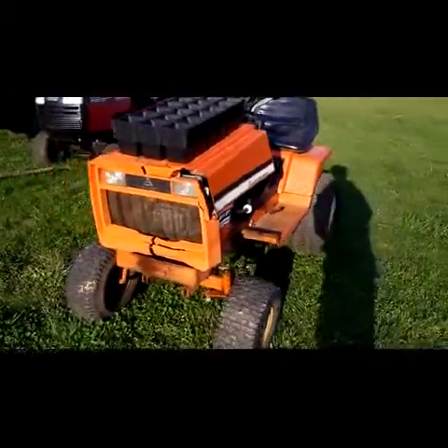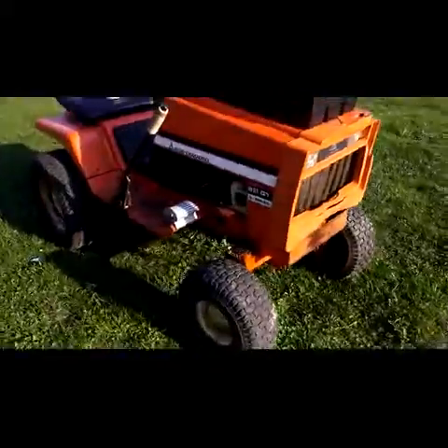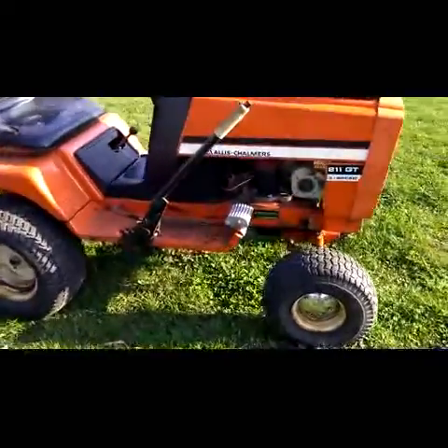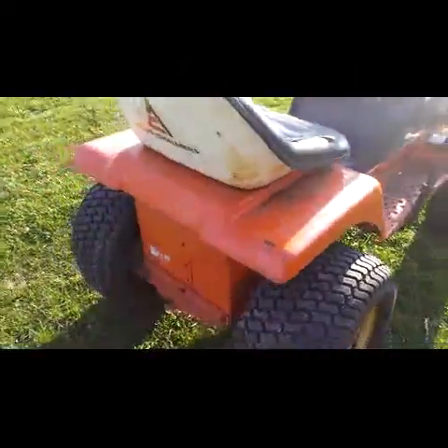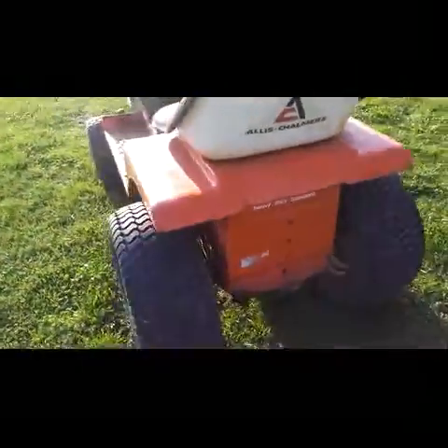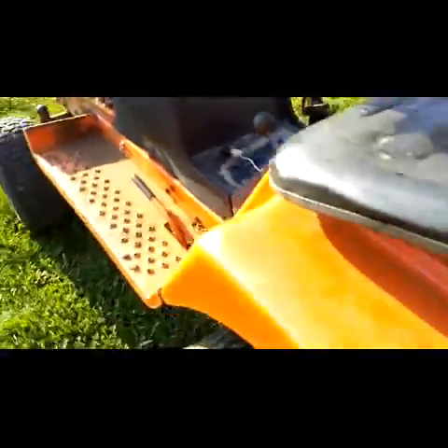Hey guys, what's up. So this is our new tow tractor. It's an Allis-Chalmers — actually it's a Simplicity, the Allis-Chalmers logos and paint are all over it. It's a giant three-speed in the back, as you can see, it's huge.